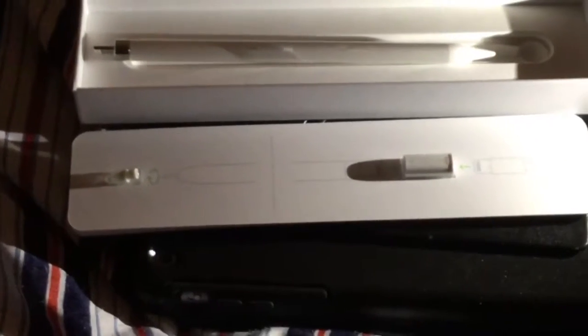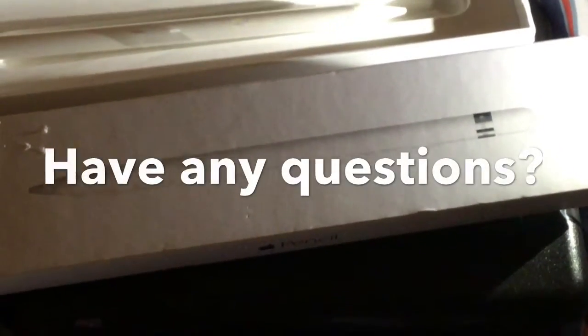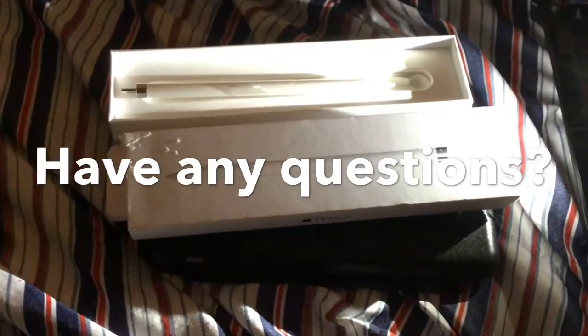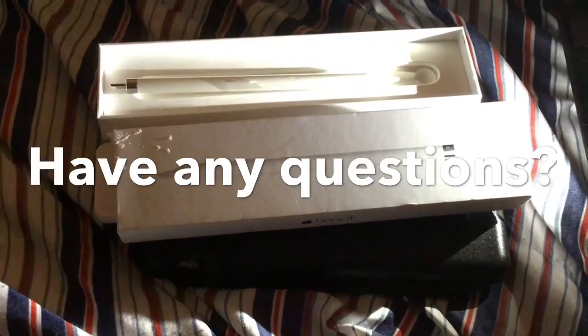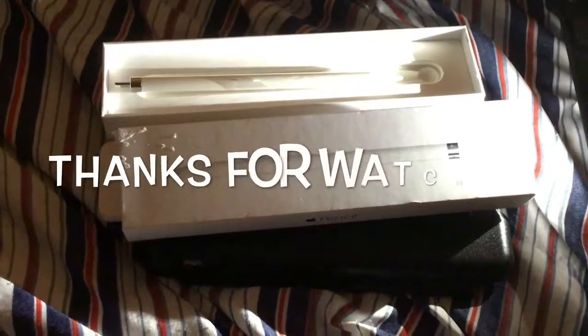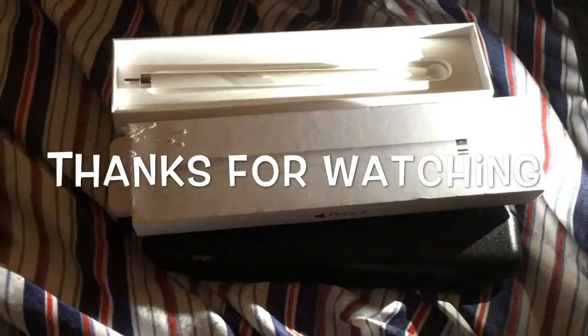I'll use my Apple Pencil when I'm using my recolor app to color in, to sketch, and to draw. If you have any questions about the Apple Pencil, I have the iPad Pro — I have the 12.9 — so leave any questions below. I'm going to put it back in the box now.